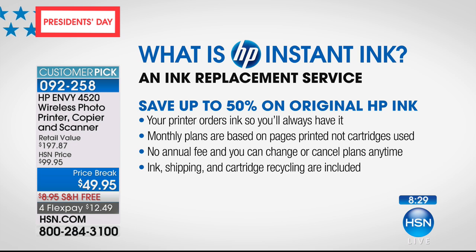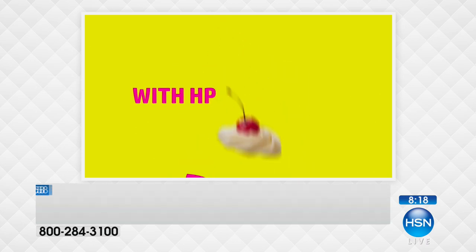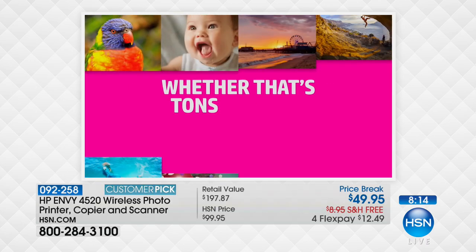There are three plans. The middle one — the one I use — is $4.99. That's it. Less than $5 a month. No annual fee. You can change or cancel plans at any time. Shipping is included. Cartridge recycling is included.